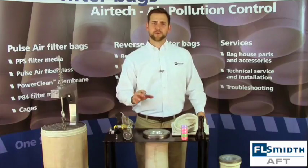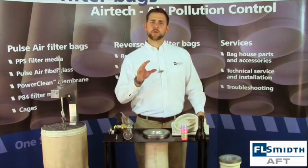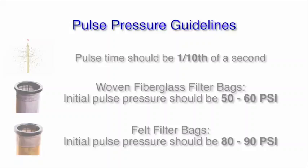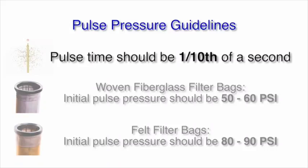Another critical factor in the life of your filter bag is ensuring that you are using the correct pulse pressure and the correct pulse time during your cleaning cycles. The cleaning time of a pulse should always be one-tenth of a second, or 100 milliseconds, but the recommended pulse pressure can vary based on the material of the bag.